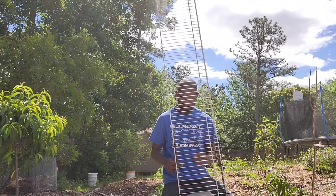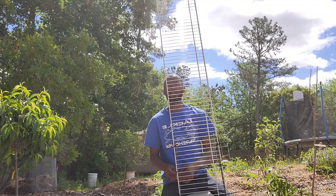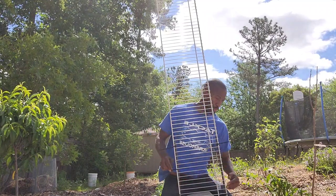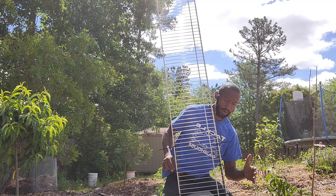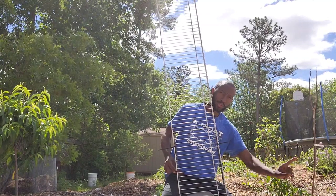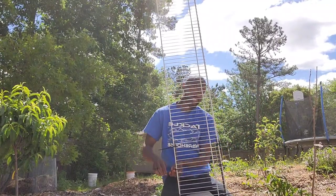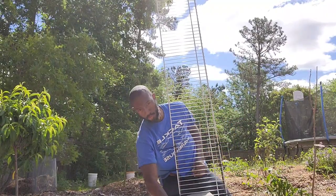Once the cucumbers start growing and reach the tallest level, I can train them to come back down the trellis. I'm also going to make another trellis, the same type, maybe 10 inches to a foot apart. So once I train it up and down, it'll rotate to the other trellis and travel back and forth between them.